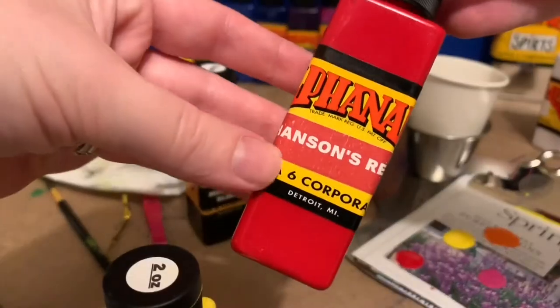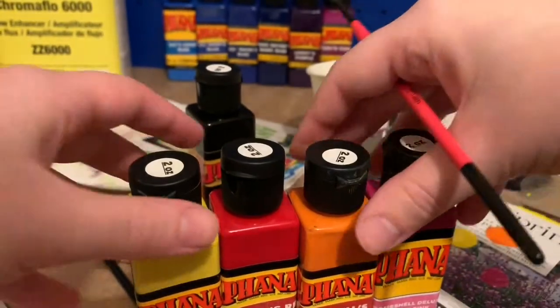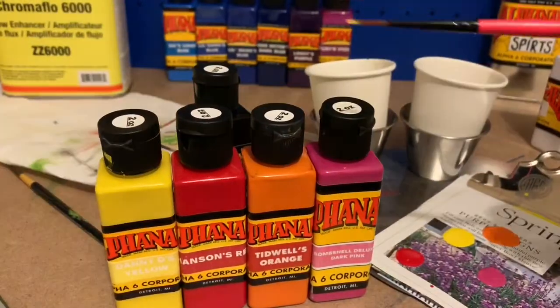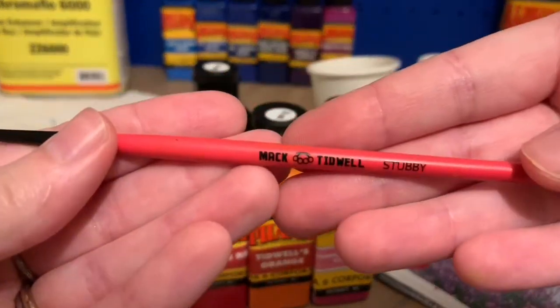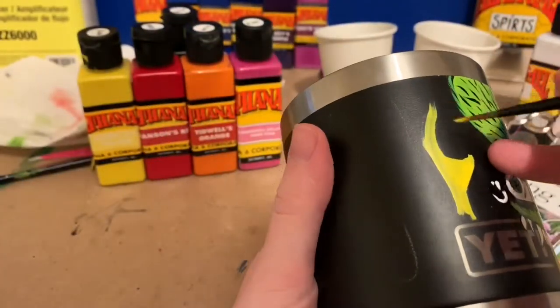Today I'm painting some flames using Alpha 6 Corporation's enamels. I'm using yellow, red, and orange — not using the pink, I don't know why I have that in there. I'm also using the stubby paintbrush.